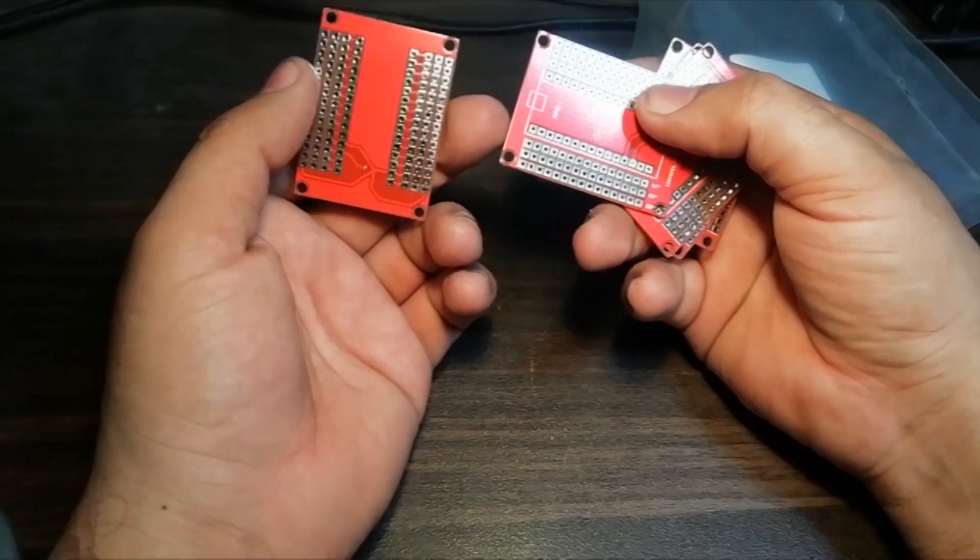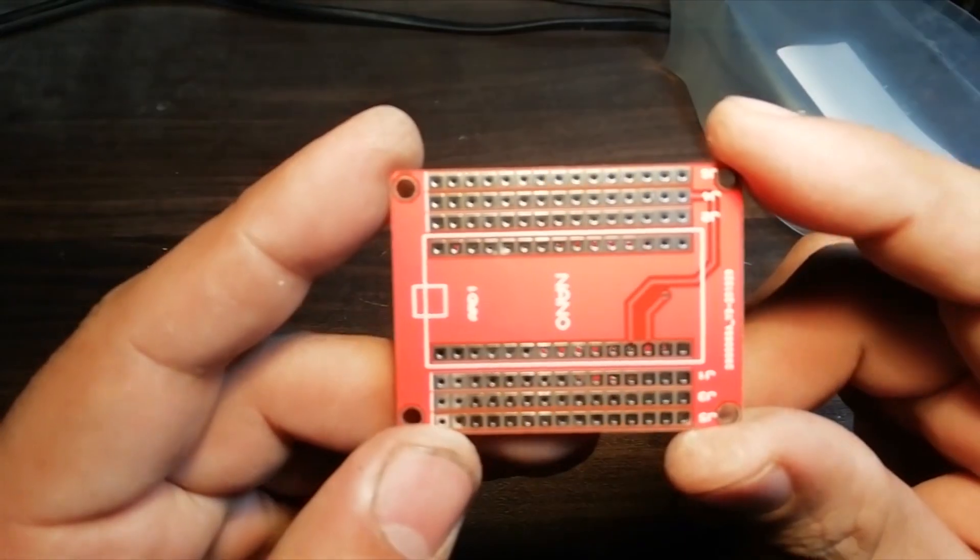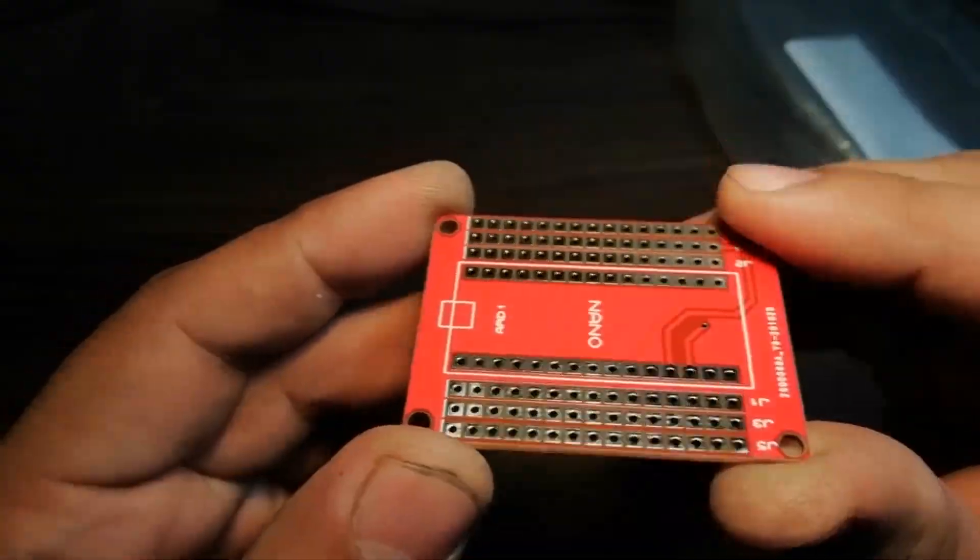Let's open up the parcel and look at the PCBs. So these are the PCBs. As you can see, the PCB quality is excellent. Silk screen, solder mask, everything is perfect.